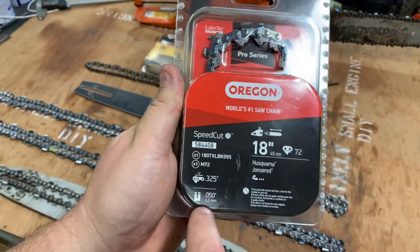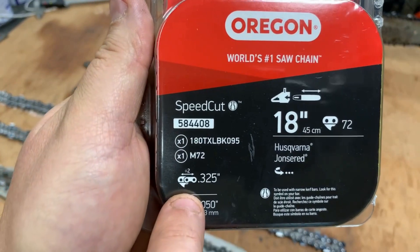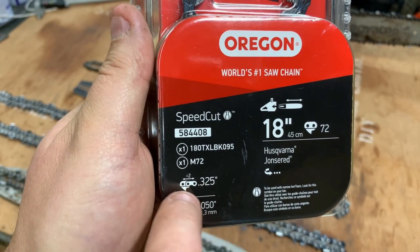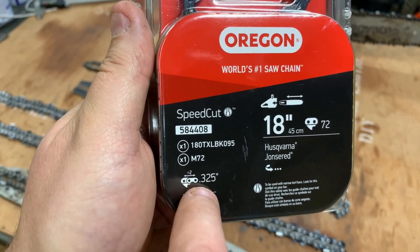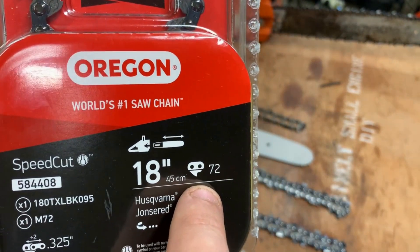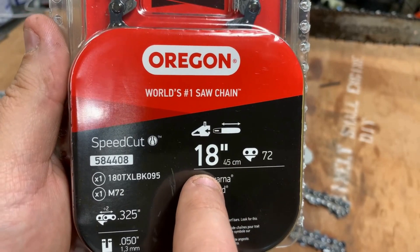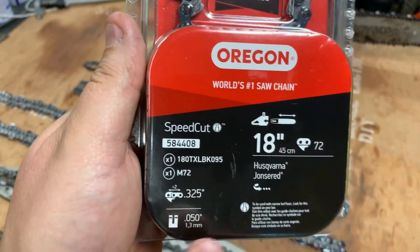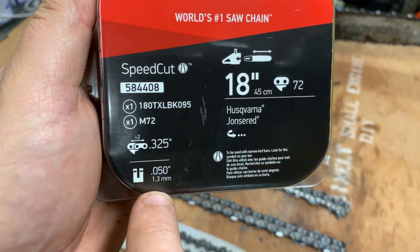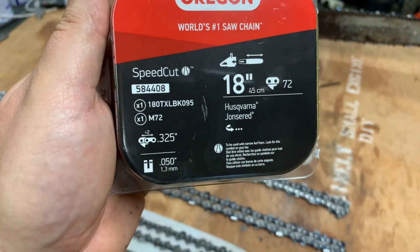What you're looking at right here - that right there is your pitch. It's this link to this link, this rivet to this rivet, basically divided by two. Right there: 72 drive links, 18-inch bar, and right here 0.050 - fifty thousandths of an inch. That is your gauge.